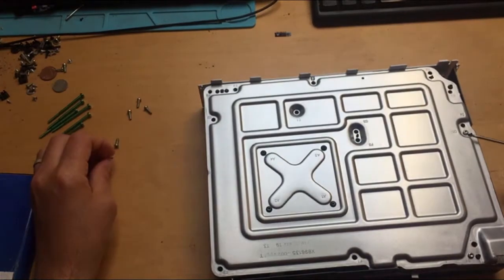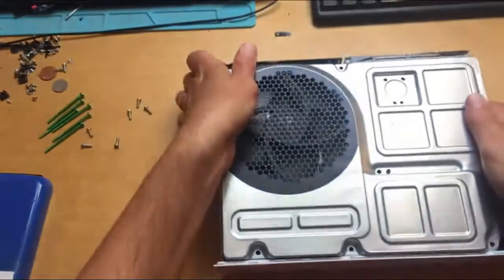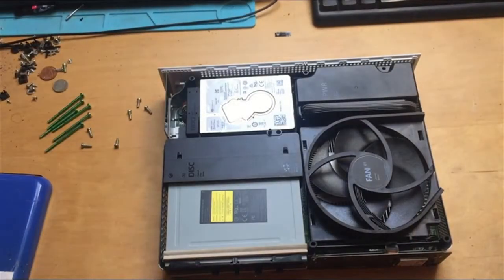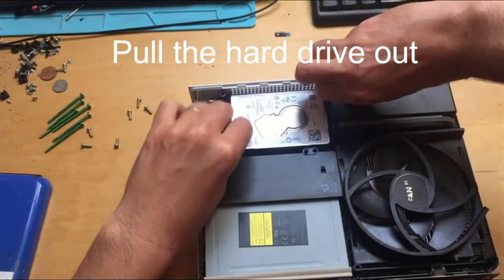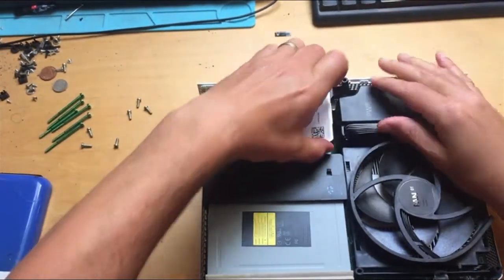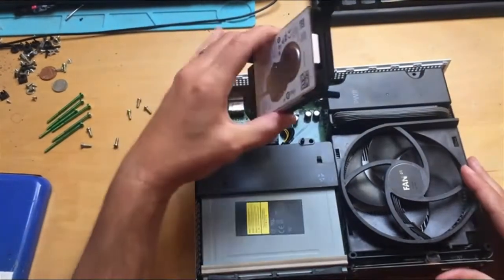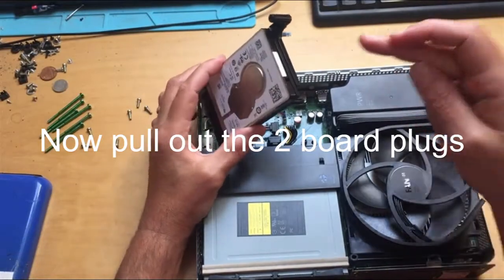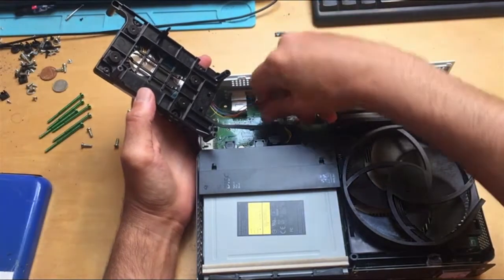You don't need to remove this one here because that's for the Blu-ray drive. So let's turn it back over and take the cover off. The hard drive is now free so we can just pull this up. This needs to come out before you can get at the power supply, but while we're at it — if you want to change the hard drive — you just need to pull these two plugs out.